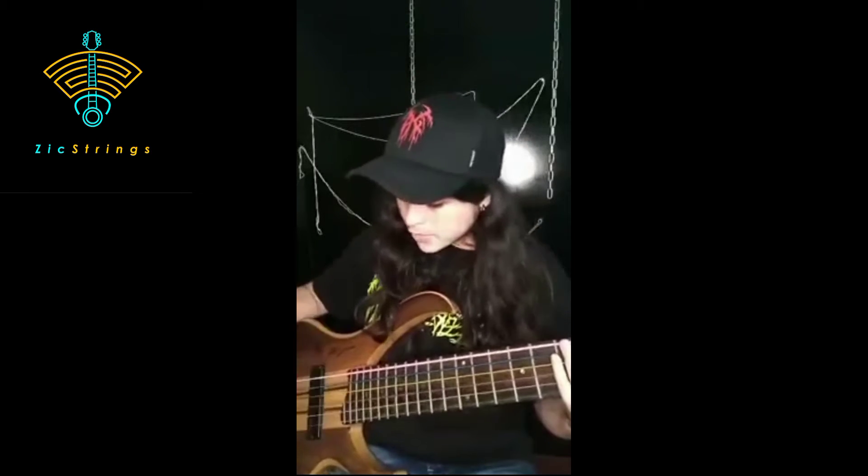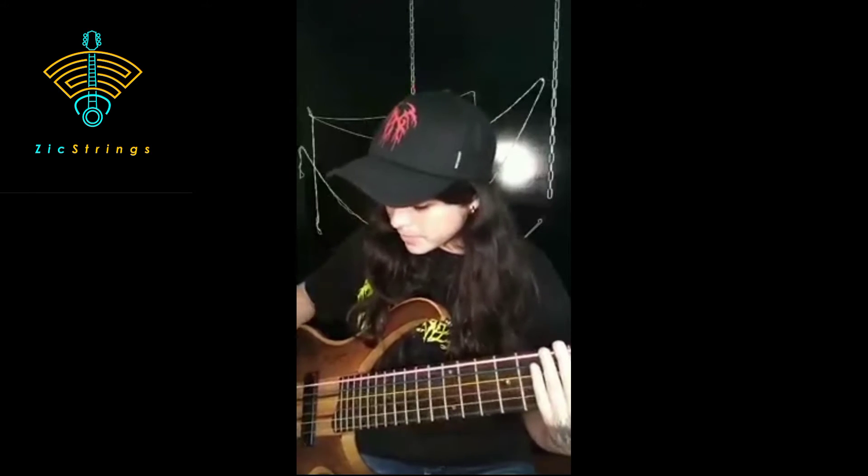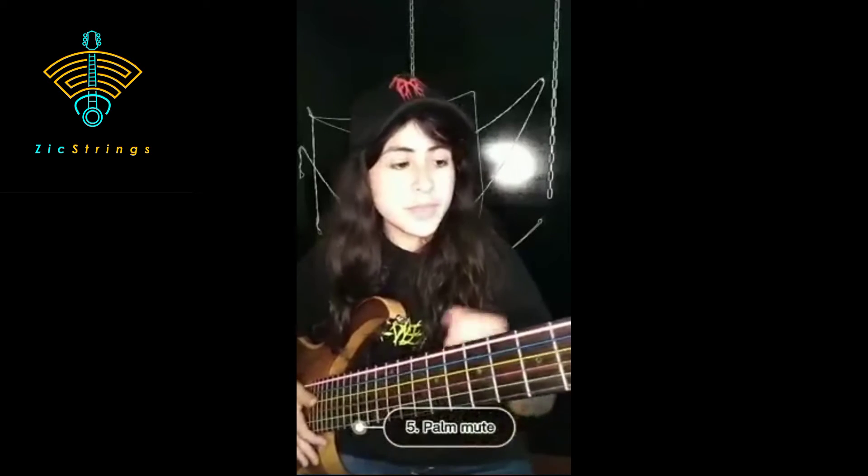I'm using my left hand to cover the strings so there is not going to be any note sounding, just your pop. So we have double muted slap, double pop, and then we have the palm mute with the left hand — with all the fingers of your left hand, just do like this.